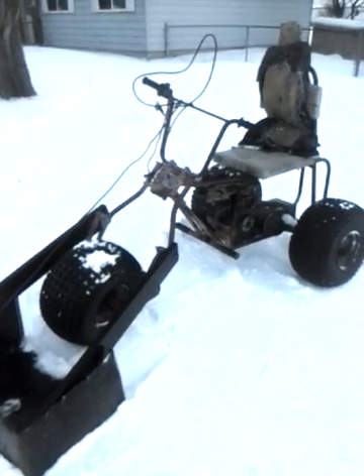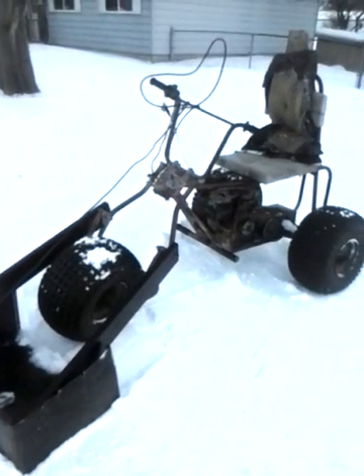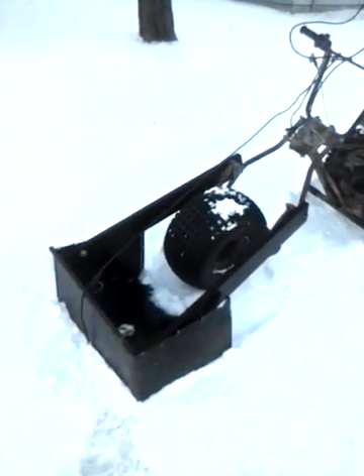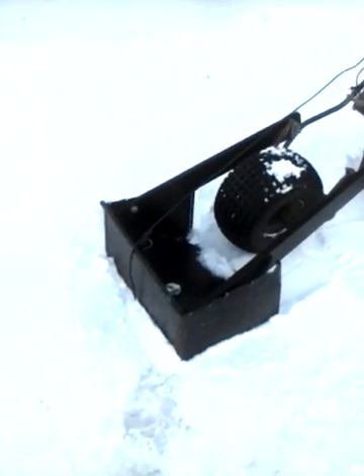This is my homemade three-wheeler with my homemade snow plow on the front. It's pretty cool looking. I took a desk, took it apart, and used it for a plow. As you can see, I did my whole driveway here with it. It worked pretty good.